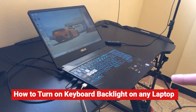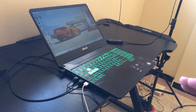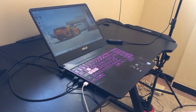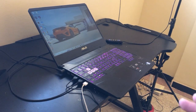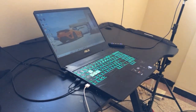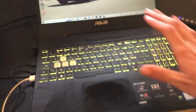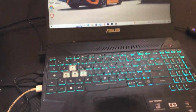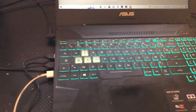In this video I'm going to be showing you how you can turn on keyboard light on any laptop — this could be Lenovo, HP, Toshiba, or ASUS. Any laptop you have right now, you can easily turn on the keyboard light. Just follow the steps. I'm going to start with the most popular laptops.